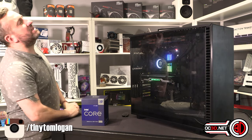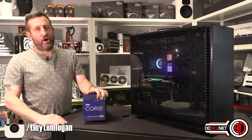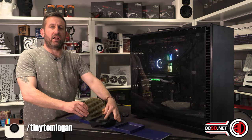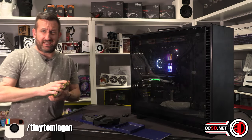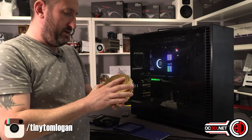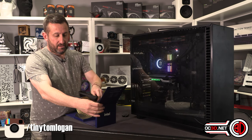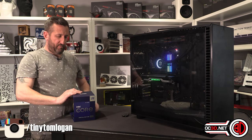Welcome back to another TTL video. Today we're taking a look at the Intel i9-12900KS. Effectively what Intel have been doing is keeping a lot of the best 12900s - it comes in a crazy gold package that looks like a wafer. The 12900KS is speed binned because they run up to 5.5 gigahertz.